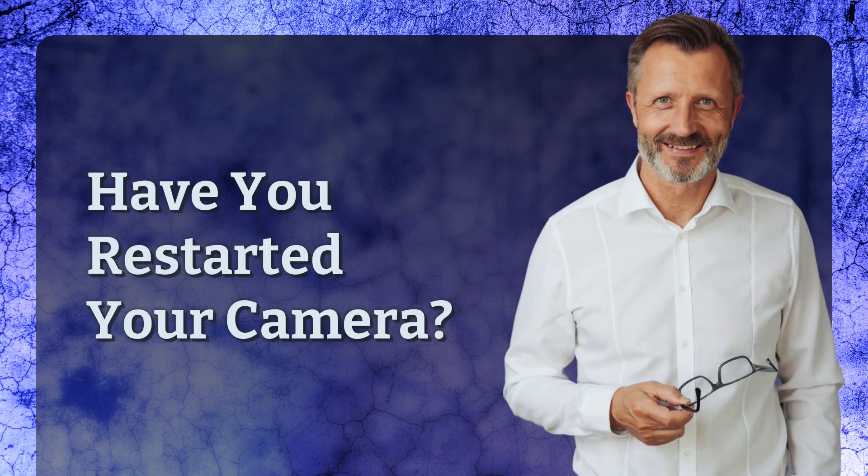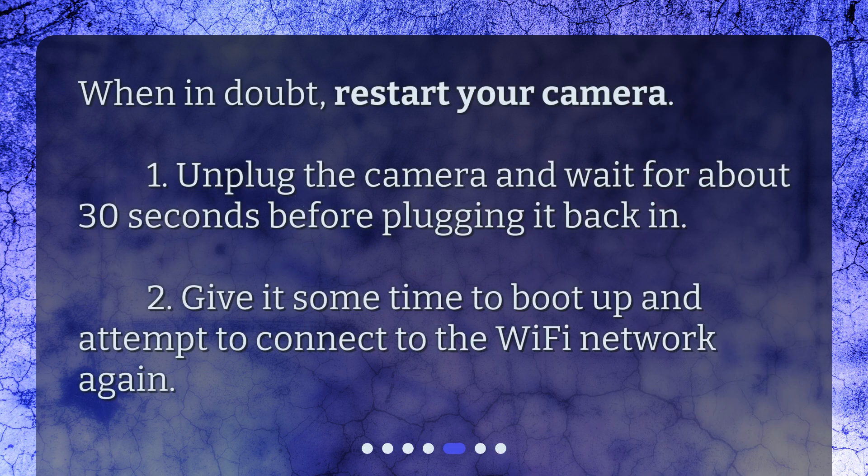Have you restarted your camera? When in doubt, restart your camera. Unplug the camera and wait for about 30 seconds before plugging it back in. Give it some time to boot up and attempt to connect to the Wi-Fi network again.